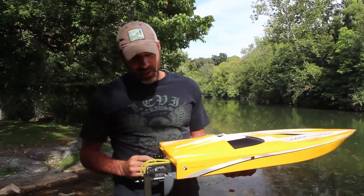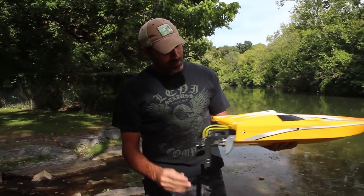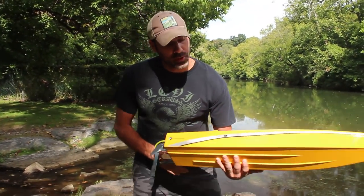What's up guys, so I'm back again. Today we're taking the Thunder Tiger Olympian for the first run and I'm pretty pumped because this thing is sweet looking.